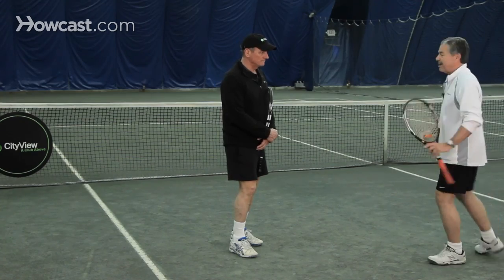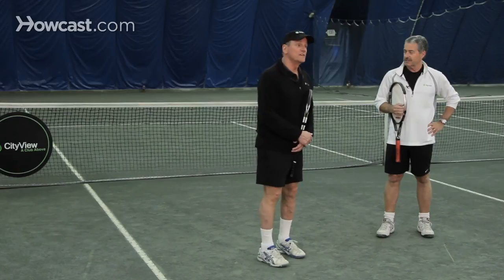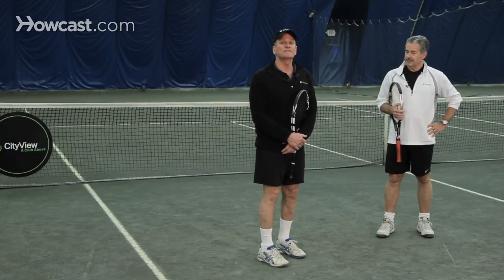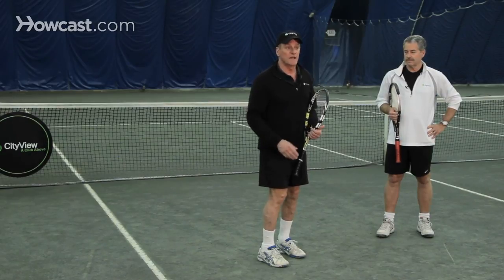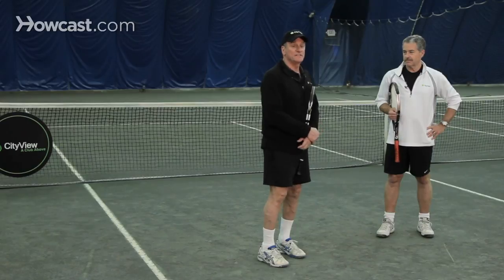Split step is what we mean by stop, so you're ready to react to his passing shot. The reason you want to hit it down the line is the opposite reason you want to hit cross court at the baseline. At the net, you want to be on the same side of center as the ball is. At the baseline it's the opposite. So that's court positioning in tennis.